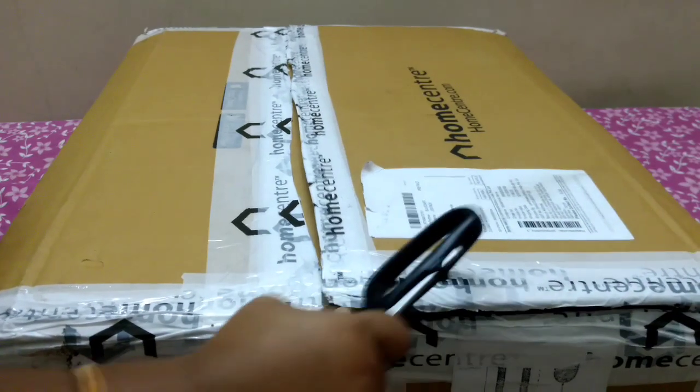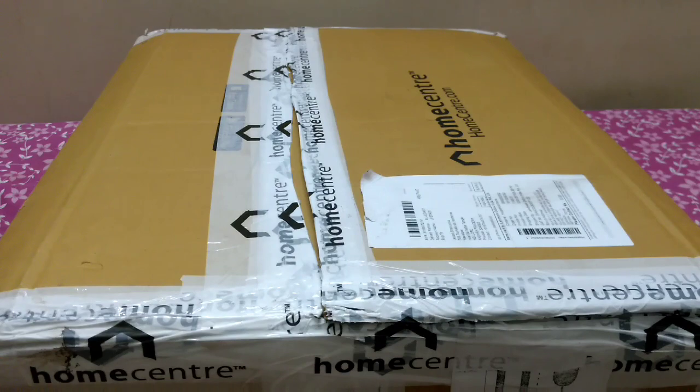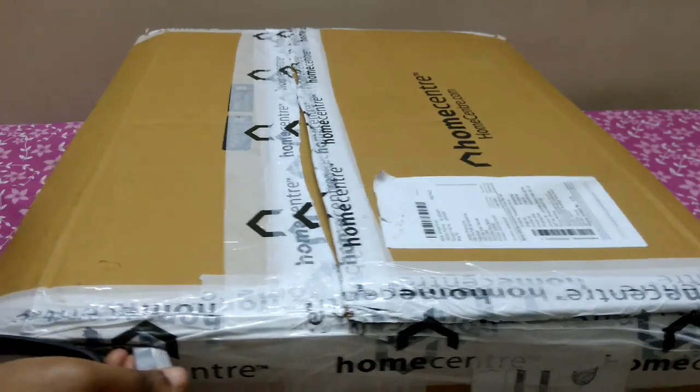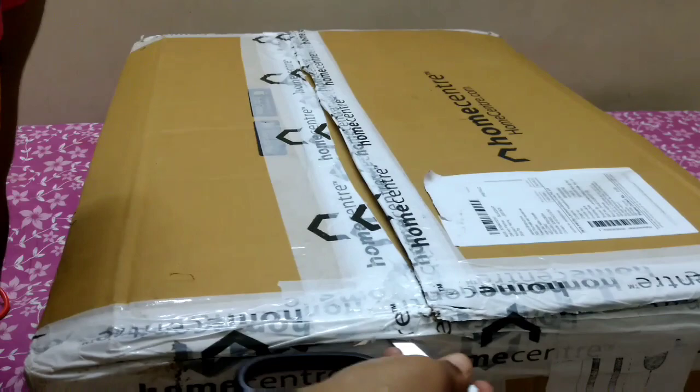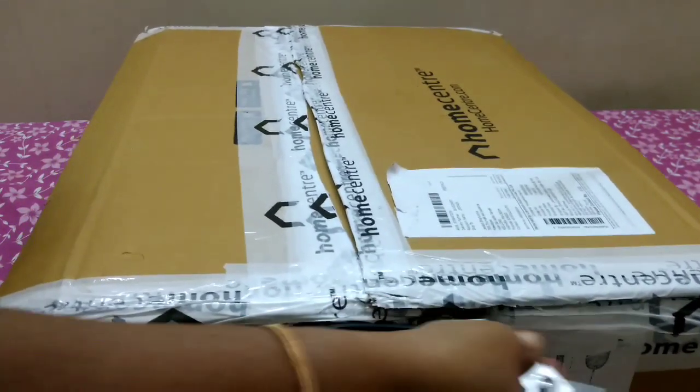I have bought only two products, but even those two products are placed in a big carton and packed well. I got my products in perfect condition, so now let's see what's inside.